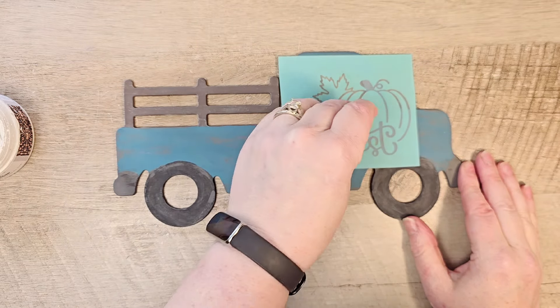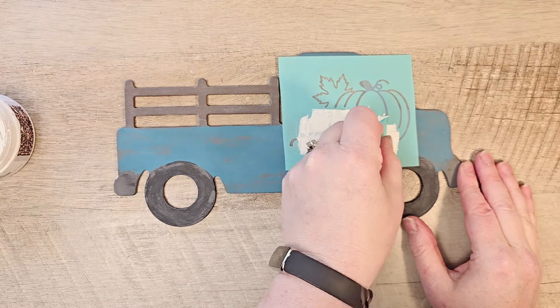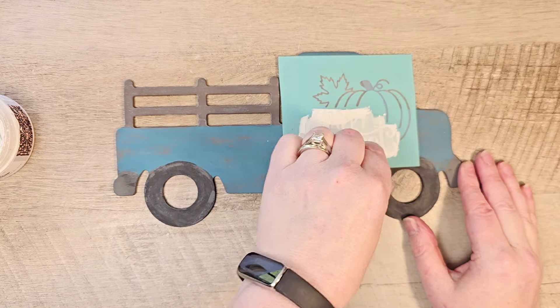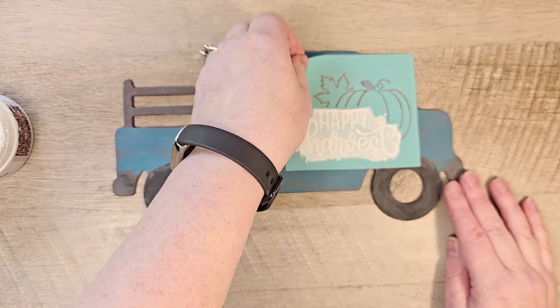We'll remove the stencil. This fall set came with six different stencils and I have used them on multiple projects for the last two years — a really good investment for $6.99, a little over a dollar a stencil. I keep reusing them over and over again and they wash up great.